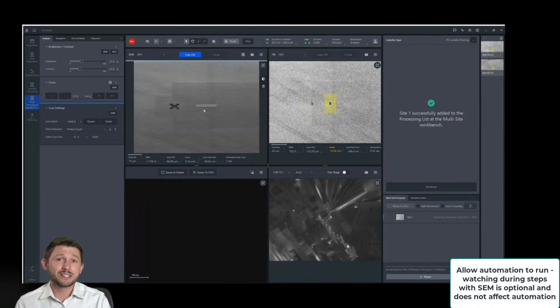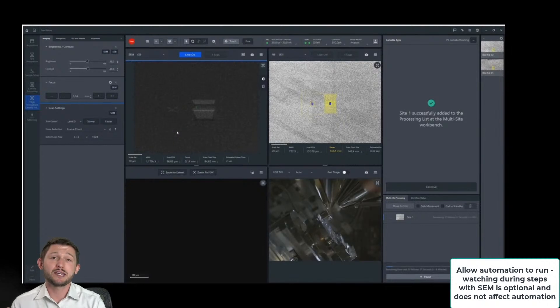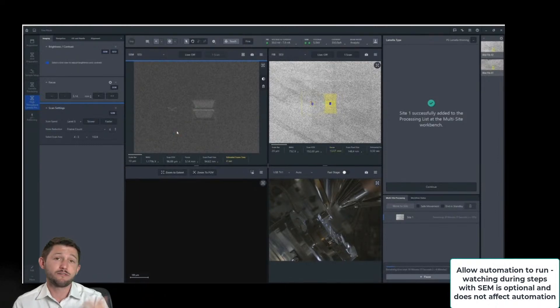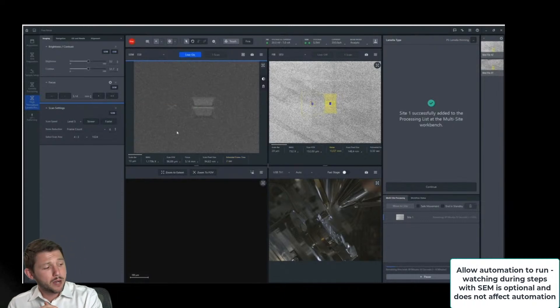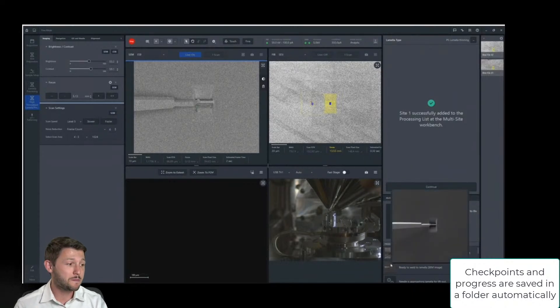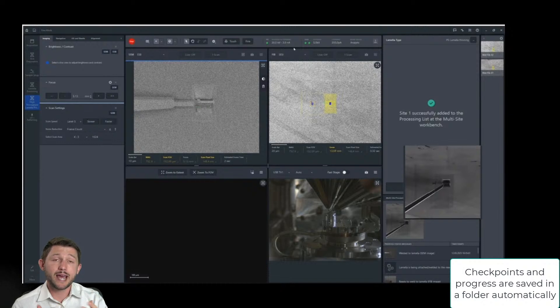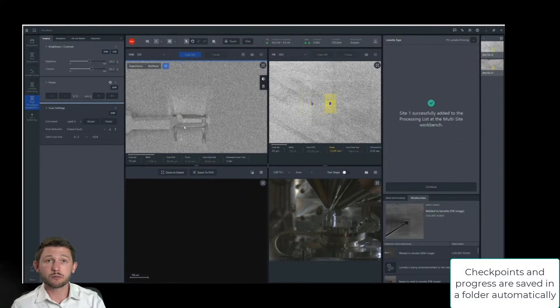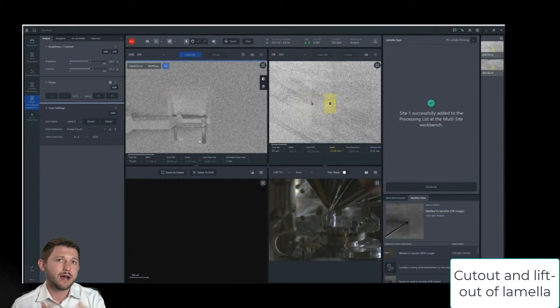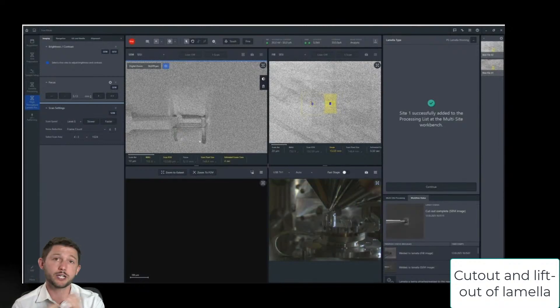The automation, as the name implies, is autonomous — so you can leave. There is no semi-automated nature to it where you have to be present to make corrections and checkpoints. We do have the innate ability on our Crossbeam to watch while we're performing any sort of milling or deposition operations — that's what we're doing in the top left corner — but it's completely optional and does not affect automation. If you do choose to leave, there are images that are going to be saved at different progress points, so you have a sense of, say, how lamella number three did during lift out.